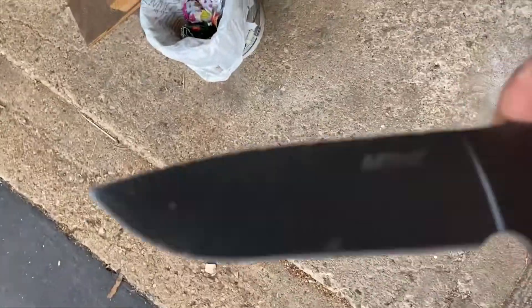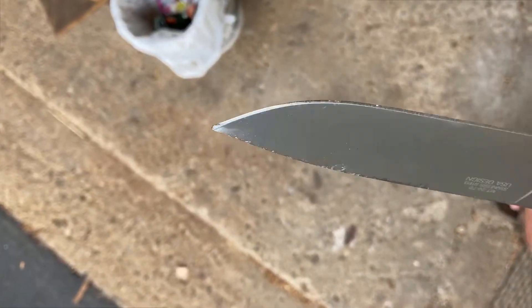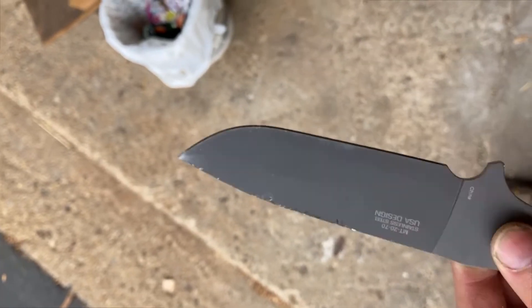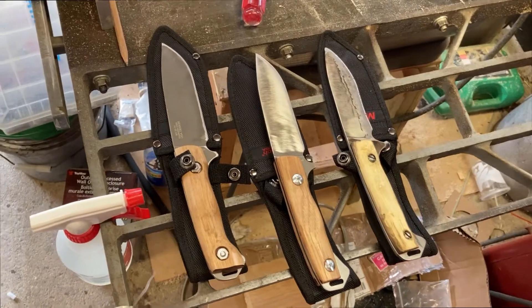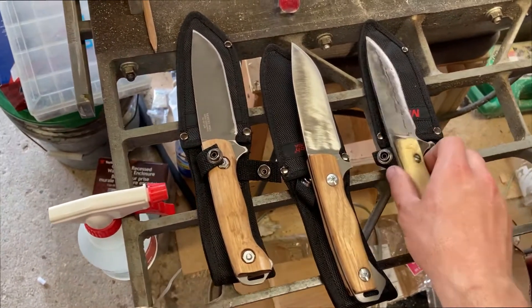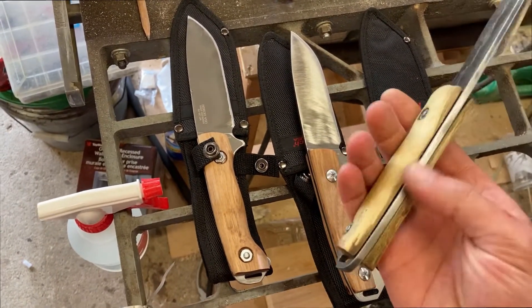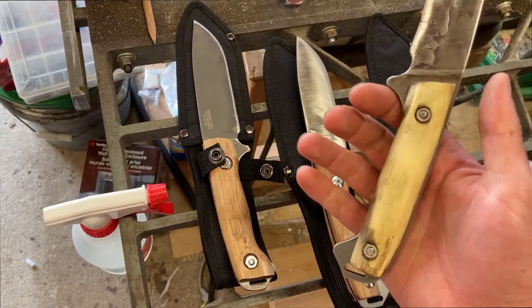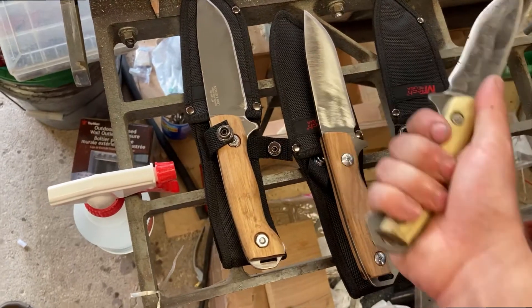Sure looks like this is one that can take it. Before I invest any time making scales for this knife and changing the grind of the blade, I want to make sure it's freaking tough. That one's tough. So I put the time into making some handles and scales for these knives and shaping the tang so it fits my hand.